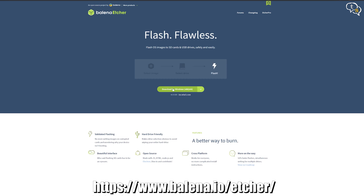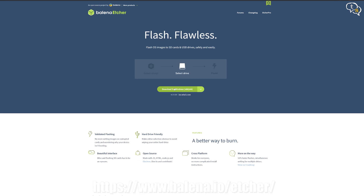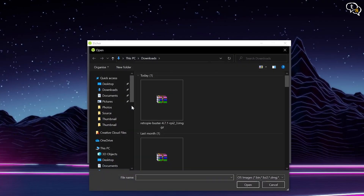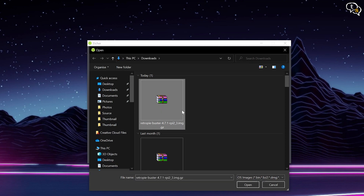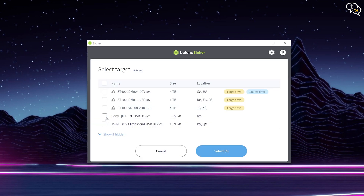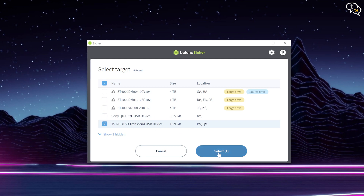We need a tool like Balena Etcher — download it from their website, install and open it up. Insert the microSD card into a card reader. The first option is to select an image; select the downloaded file as is — don't try extracting it. Second, select the memory card. Make sure you are selecting the correct card as the drive will be formatted. The software will decompress the image and write it to the memory card. We use this software rather than directly copying files because the card needs to be partitioned with the correct sizes, and each file written to the appropriate partition. The software automates the process, making it much easier. Flashing is now complete.